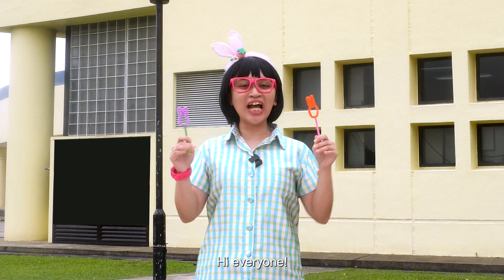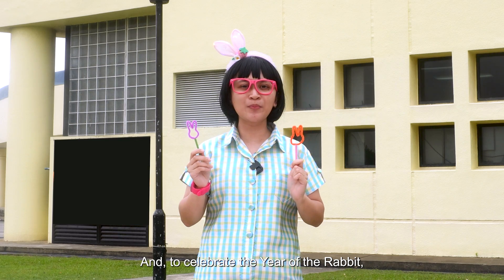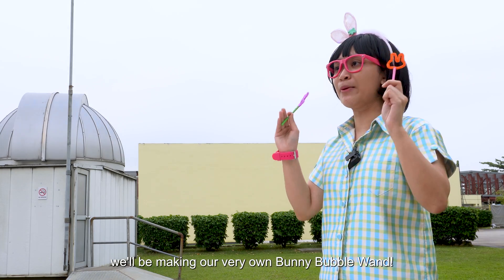Oh hi everyone! Happy Lunar New Year! And to celebrate the year of the rabbit, we'll be making our very own bunny bubble wand!